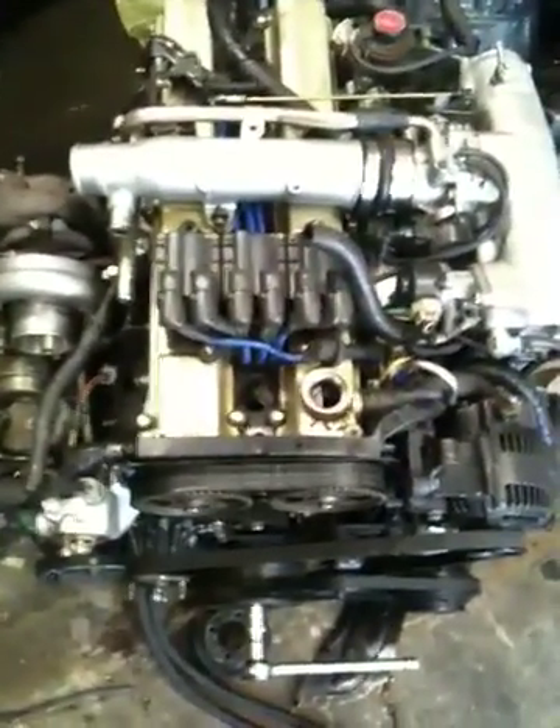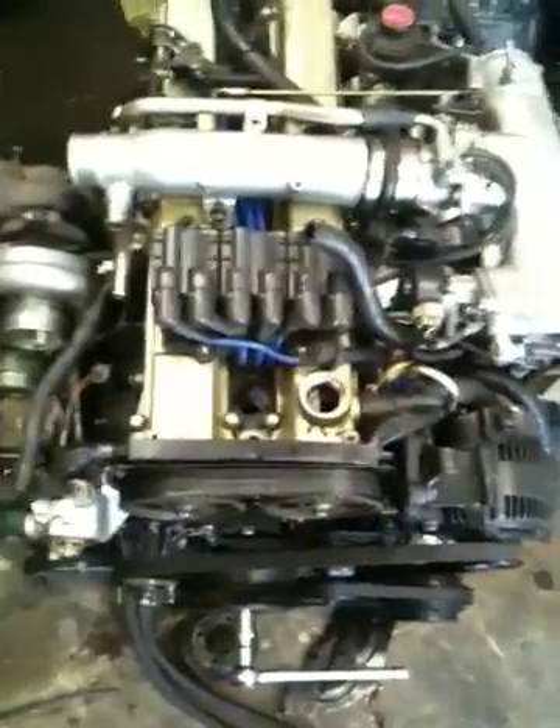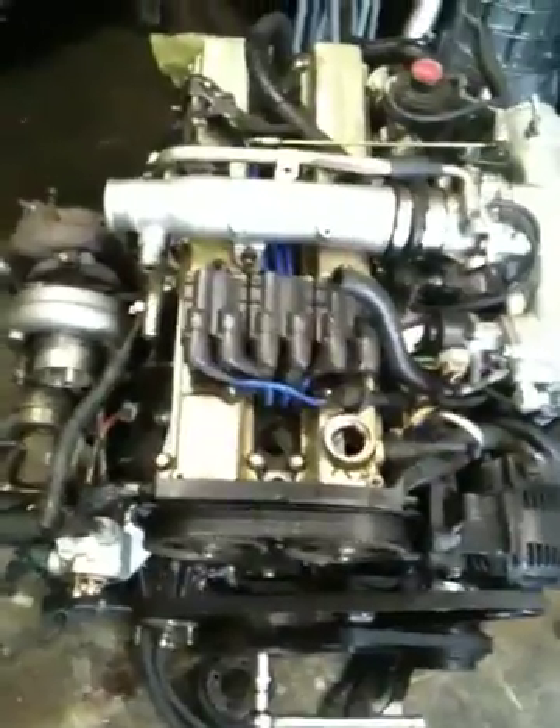What we have here is a 7M GTE out of a 92 Toyota Supra. We'll be talking about how to time the motor, including the CPS.